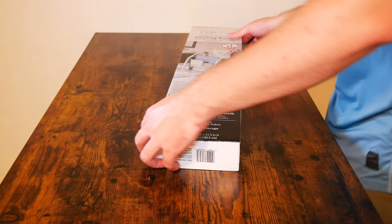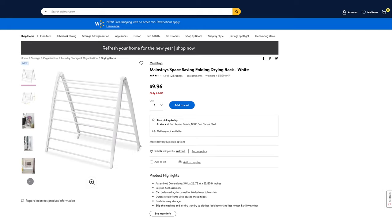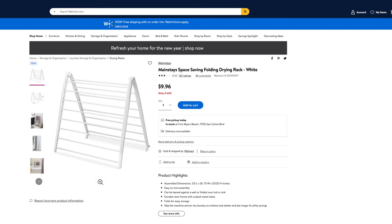What is going on everybody? Thank you so much for tuning in. My name is John. Today I have for you a big box. That's right, today we're going to be taking a look at the Mainstays Space Saving Folding Drying Rack in white, which I picked up at Walmart for $9.96.